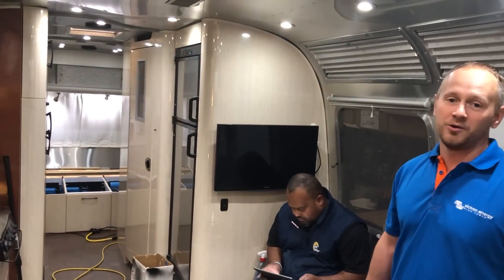This Airstream project is one of the most elaborate Airstreams AM Solar has ever worked on, and they hope to do a lot more.